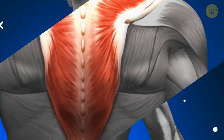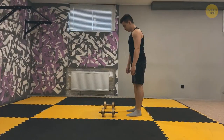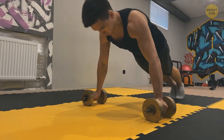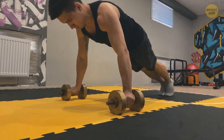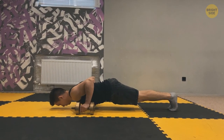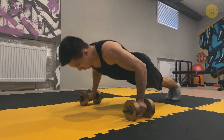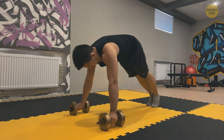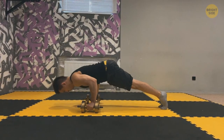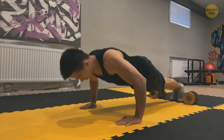Dumbbell push-ups target the upper back, core, arms, shoulders, and chest. Grip dumbbells and go into a plank position with palms facing down. Do these push-ups on your toes, but if you aren't ready, go on your knees. Your core needs to be firm and tight and your back flat. Go down with your body closer to the ground but don't touch it — bend the elbows and stop at the bottom before you push yourself back to the starting position. When in starting position, rotate your shoulders down and back. Tuck your pelvis to protect your lower back. If these push-ups are too much, go with regular ones until you master them.